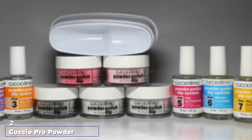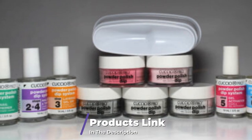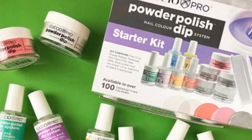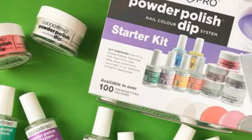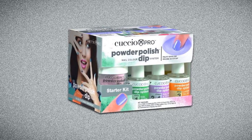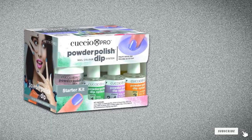Moving on to number 2, the Cuccio Pro Powder Depth Starter Kit. This kit is great for beginners because of its easy-to-follow instructions, and the bottles are labeled by step, making the process easier to follow. If you love French manicures, this set comes with clear, white, and pink for creating your French tip look, as well as three dipping trays specially angled to give you perfect white smile lines almost effortlessly — just dip into the specially curved tray. For a bolder look, the set also comes with bright red and silver glitter. It comes with everything you need except for a nail file.